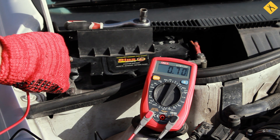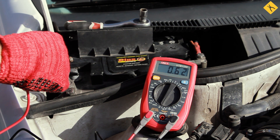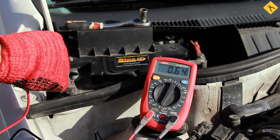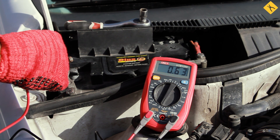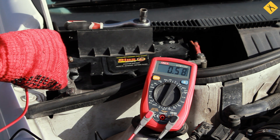As we can see, current leakage exceeds the limit. The limit is within 20 to 80 milliamps. One of the reasons is that after connecting the probes, we lock the car power supply and it takes time to switch to the rest mode again — it can take 1 to 20 minutes.